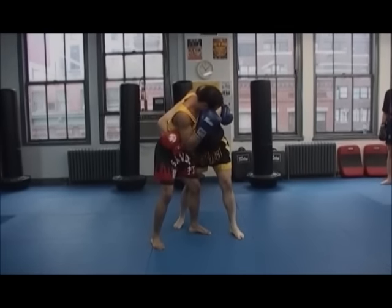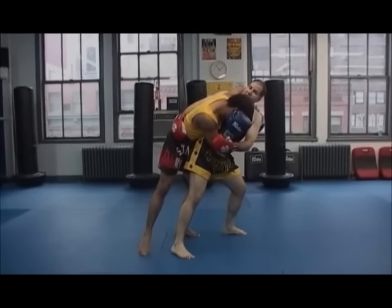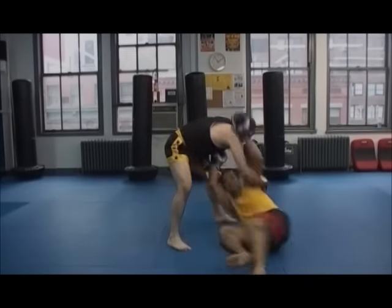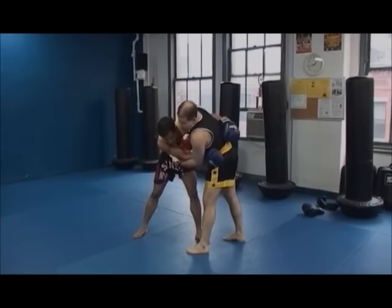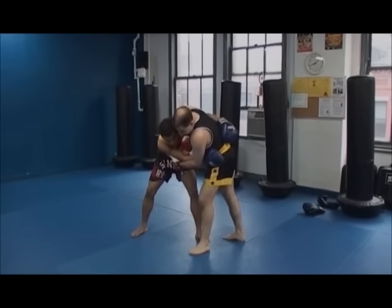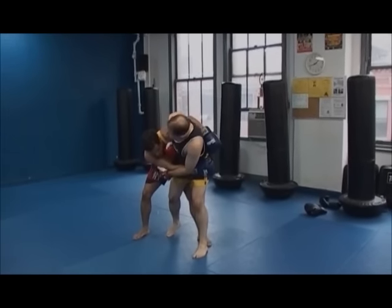One leg with him, and the second one will be in front of him. And then his own momentum will pull him up and over. What I'm going to do now is step in front of him so that the back of my thigh is against the inside of his thigh.